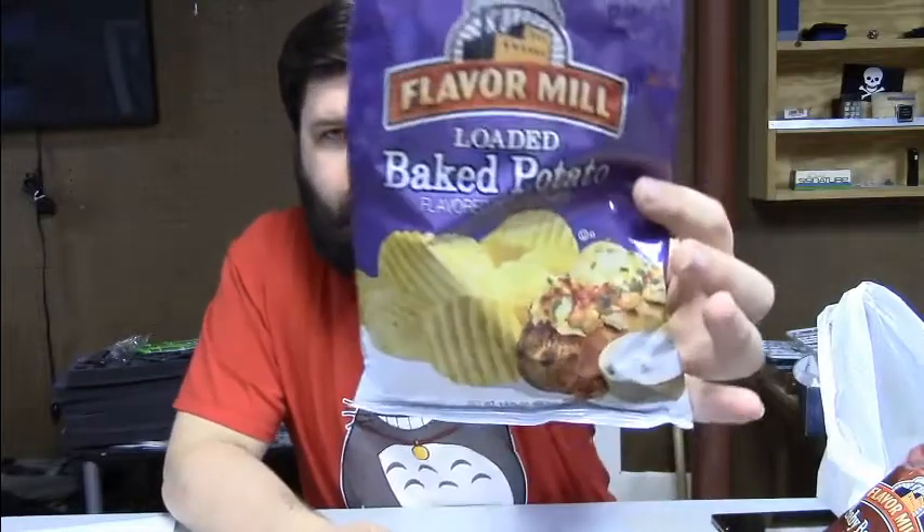Hello, I'm Andrew with Between Two Beards, and this is day two of our week-long odyssey of chips that I found. Today we're doing the Flavor Mill loaded baked potato.